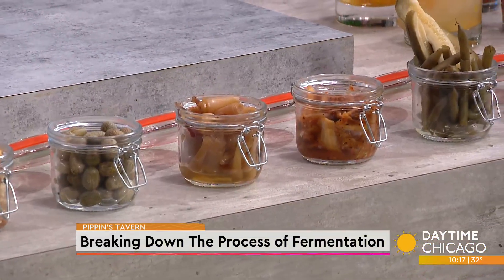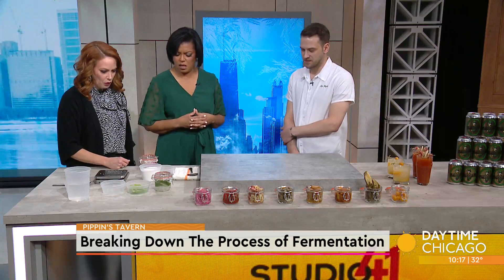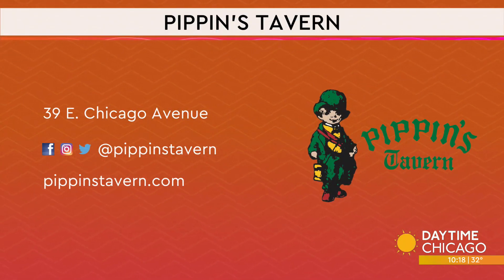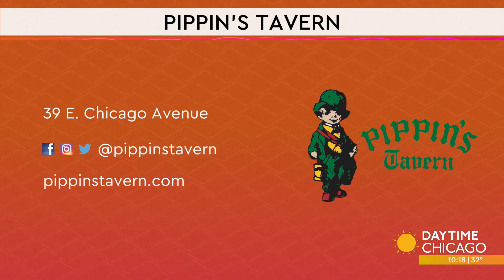People can do this at home — no more dive bar! Four ingredients, it's that simple. All the information is from Pippin's Tavern. If you haven't been, they're in the Viagra Triangle on East Chicago. Check out Pippin's Tavern on social media and their website as well.